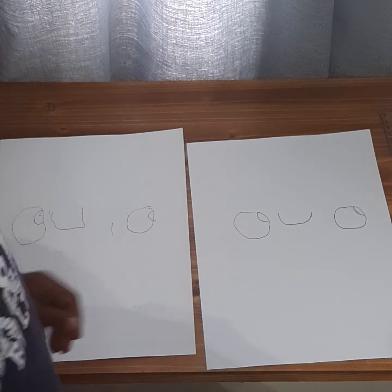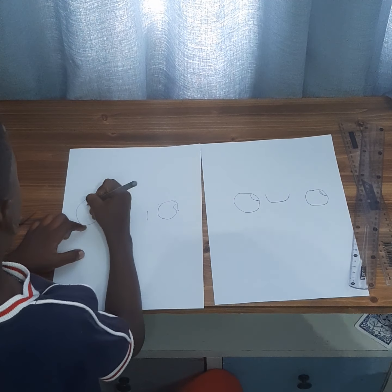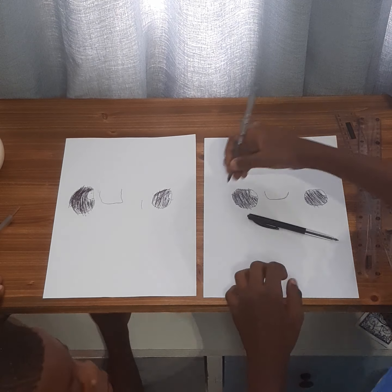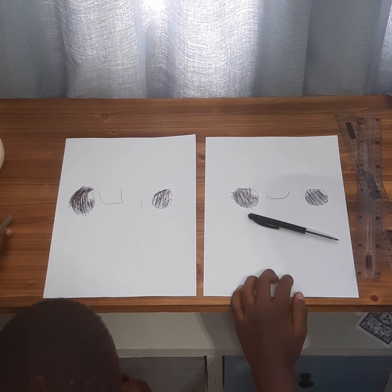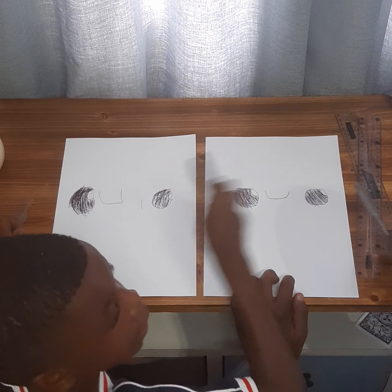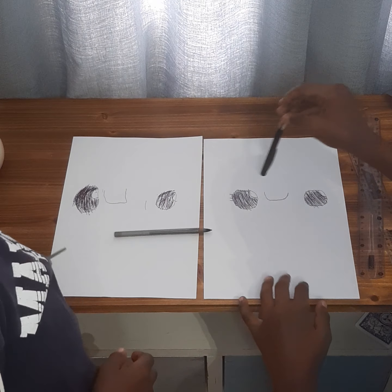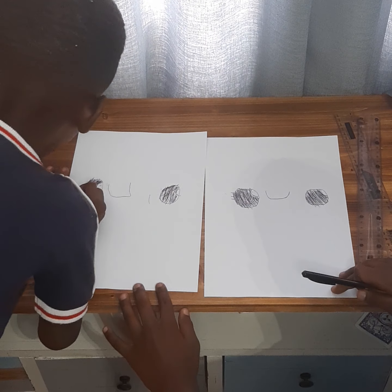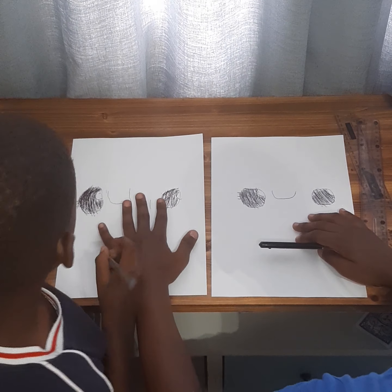So now we will color. What's next? We draw these small little things. And then do not shake your paper so that the viewers can see.